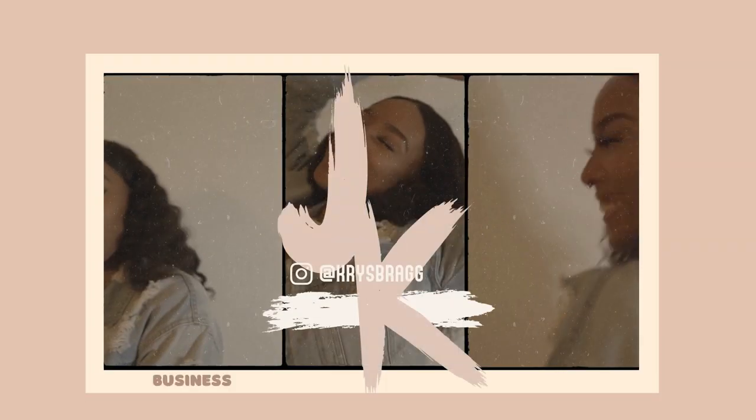Hey y'all! Welcome back to my channel. I'm Kris and here we talk about business, candle making, and how to boss up. In today's video, we're talking candle making — we're talking about why your wick is mushrooming, what mushrooming is, and why your candle is sweating. Let's get into it.